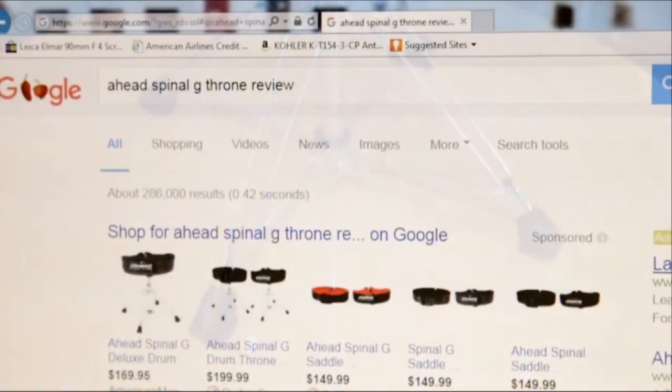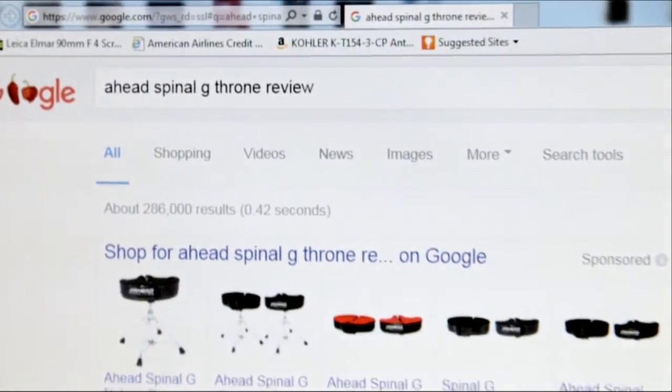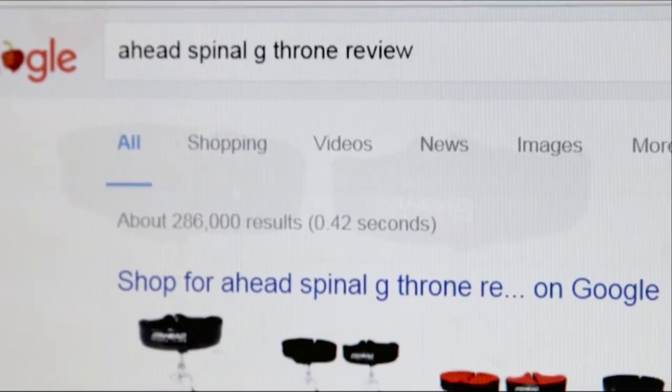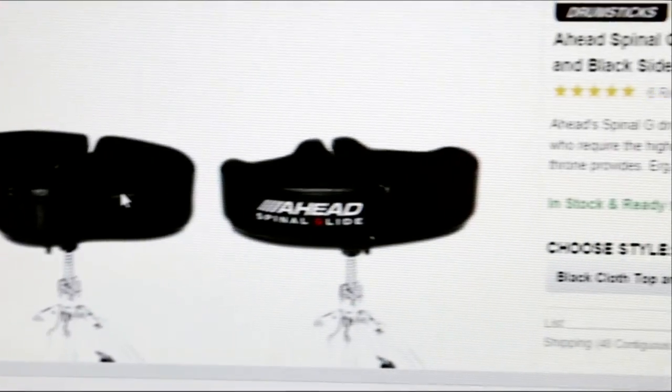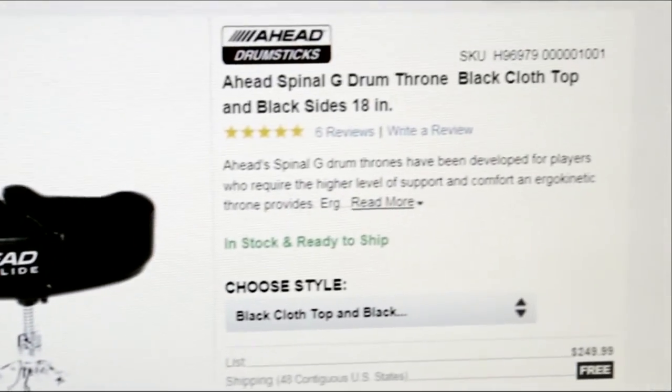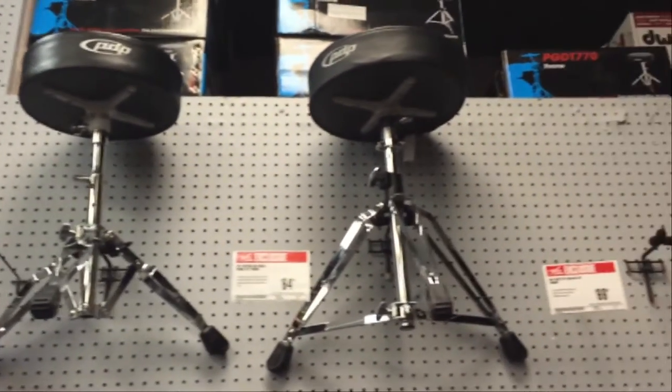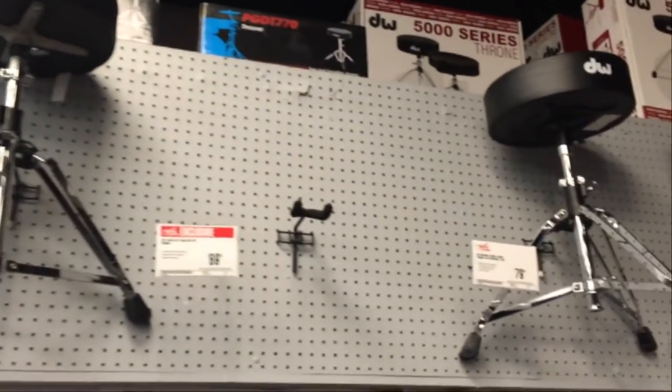When I was researching this thing, I couldn't find much in-depth information on it anywhere. What I did find was not very comprehensive, and I have a little trouble totally believing a manufacturer or a dealer — they're hardly unbiased. Unfortunately, very few music stores have these on the floor so you can decide for yourself.